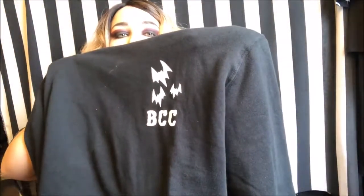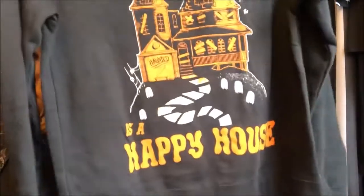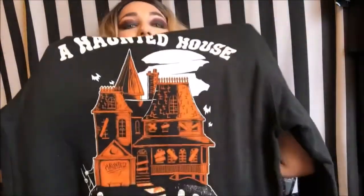And lastly in the box, the sweatshirt. This is the front, and what I really love is the back — it says 'A Haunted House is a Happy House.' It's so adorable, I just love it. This is the item that I wore around the house for a little bit when I first got this.